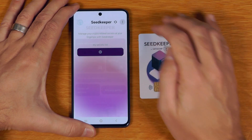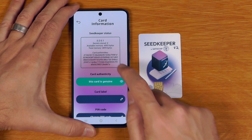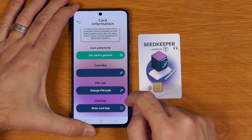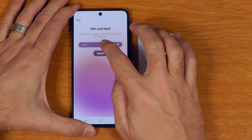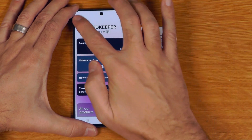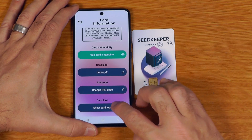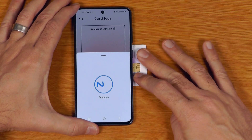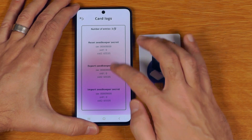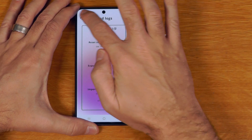In terms of other card features, clicking the three dots shows all the other options. We can view the card information — things like the version, how much space is on there, confirmation that this card is genuine — and we can set a label for the SeedKeeper card. We can also change the PIN, as well as view the logs which show how many times secrets have been imported, exported, and reset from the device — so every action is actually logged if you're feeling extra paranoid.